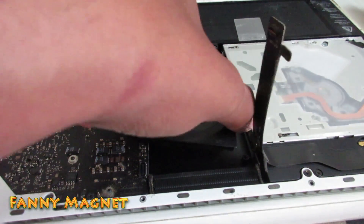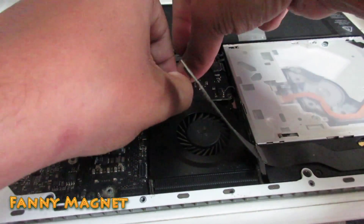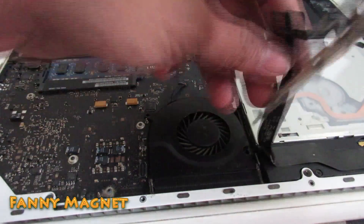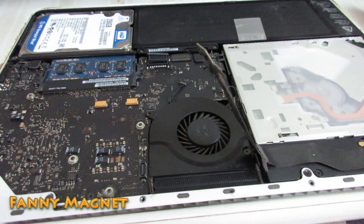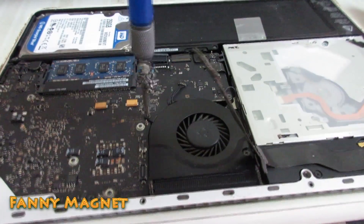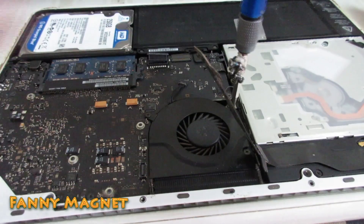Now I will put this fan back. There is a connector. Once you are done, put the screws back. Don't apply much pressure when putting the screw back — screw it with just two fingers.